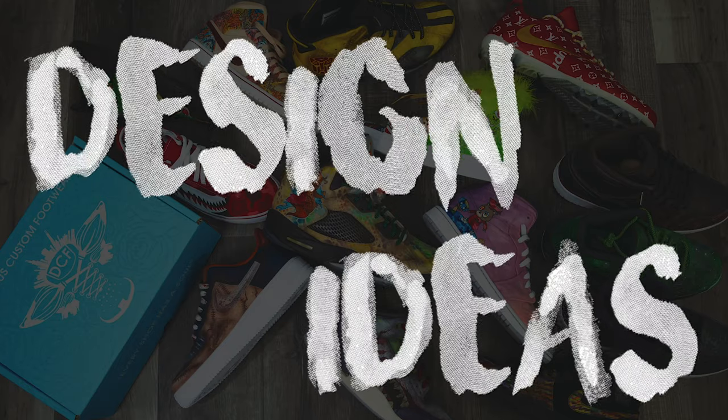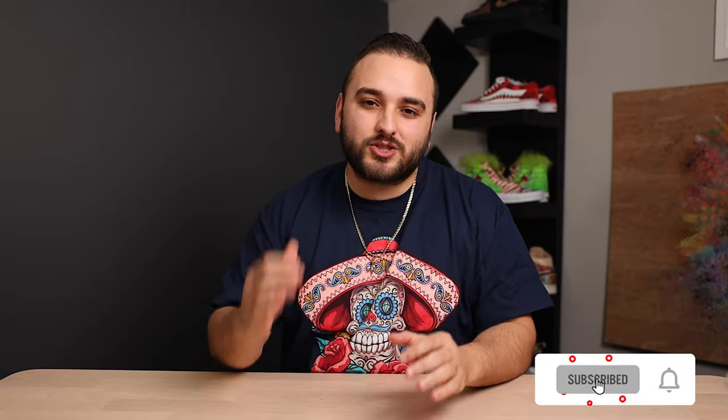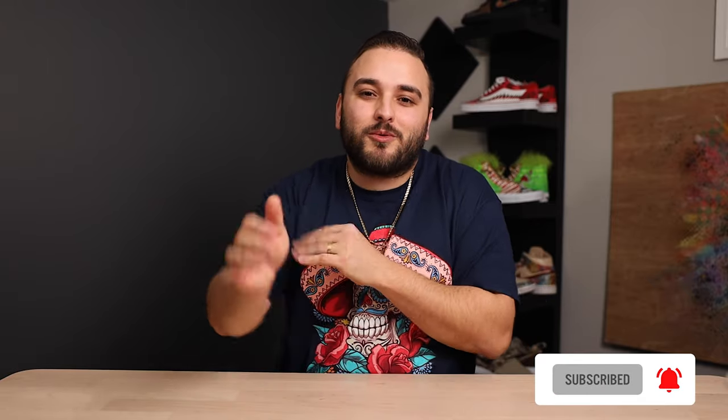Hey, what's going on guys? Dylan DeJesus here. Thank you so much for joining us for another video. Today we're back with even more design ideas for your very first custom sneaker, or just a little bit of inspiration for your next project. This is a follow-up video to one we did previously with a ton of different ideas. Go check that one out if you haven't already, but you guys requested another one with even more ideas, so we're super excited to bring this back. Without further ado, let's dive in.